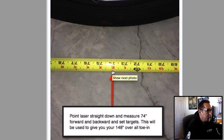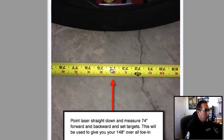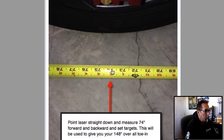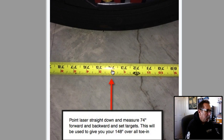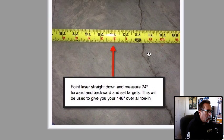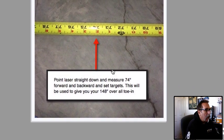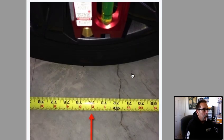Now the next thing we're going to do is set our front and rear targets. Basically, pointing the laser straight down, you shoot it straight down, and you go 74 inches to the front and 74 inches to the back — that's where the front of your target is going to be set. Everything is going to be pulled off 148 inches overall toe measurement. The longer you go, the more accurate it's going to be, so this is a lot better than the 6-foot measurement used before. It's a very accurate way to do it.